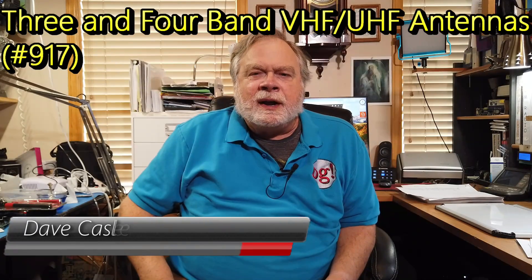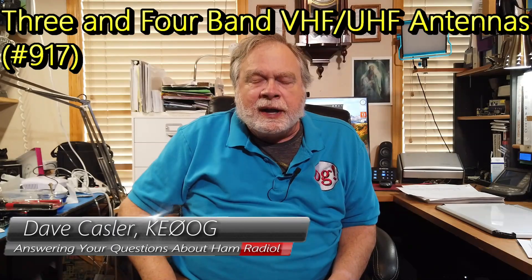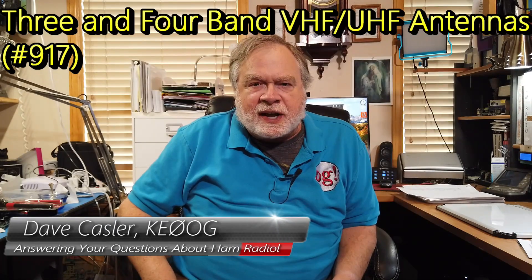Hello, Augies Worldwide. I'm Dave Kassler, amateur radio call sign KE0OG, here with another episode of Ask Dave.